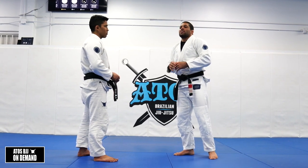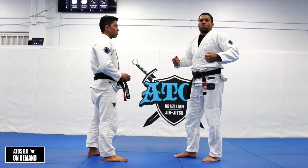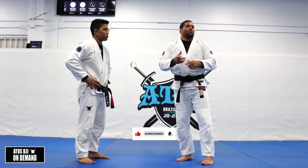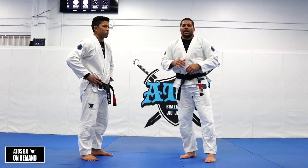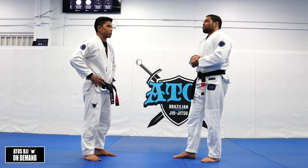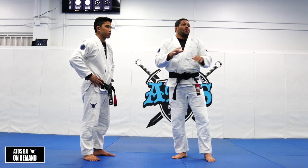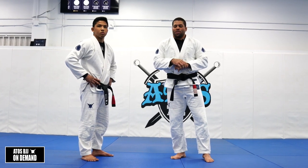Especially if you're a lightweight — sometimes you're fighting someone heavier than you, it's hard for you to control side control or maintain the position on top. Your opponent will try to turtle to defend, so you gotta be ready to attack the back and get the choke. If you're a lightweight, it's very good to always think about taking the back. And if you're a heavyweight, even better — if you take the back, the fight is over pretty much.